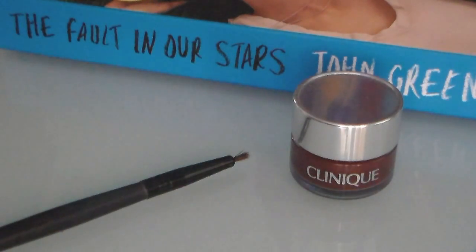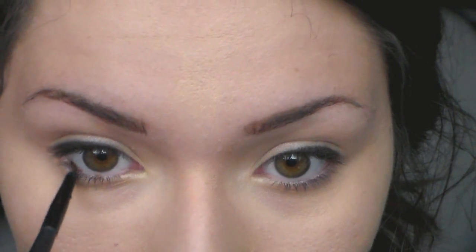Next I'm going to take this cream liner from Clinique, which is just a dark brown, and use this on my bottom water line. This is going to give some extra definition to the eyes but it's not going to be very harsh.